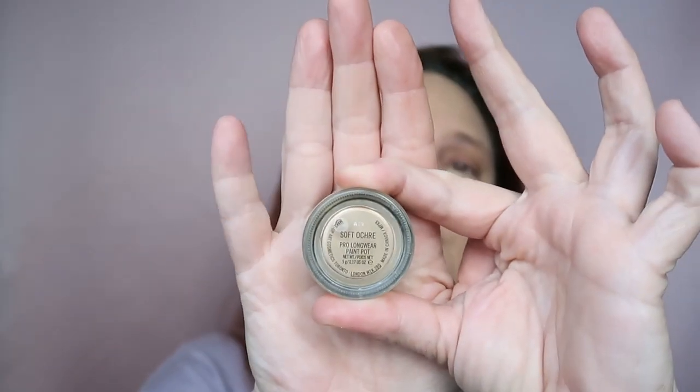This is the technique I've been using recently and I really really like it. Now for the eyelids I'm using my MAC Paint Pot in Soft Ochre — just taking my brush and adding it to the lid. This is my favorite product from MAC.